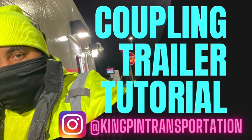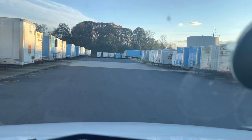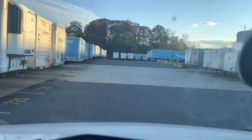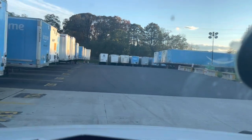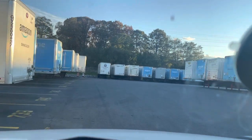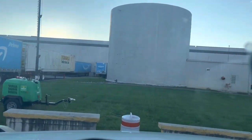This video is part of my instructional series: Coupling Trailer Tutorial. First and foremost, I'd like to thank you guys for taking the time to watch my videos. Please don't forget to subscribe and comment any questions you may have or future videos you'd like to see. I'm pulling up to a trailer that I'm going to take to another destination from my Amazon facility, and I'm doing this video to show you how to properly hook on to a trailer and some of the tricks and techniques that I use.